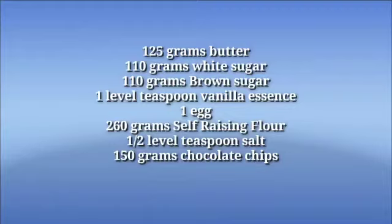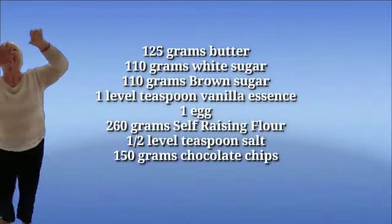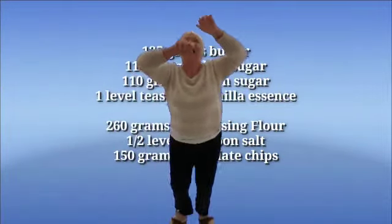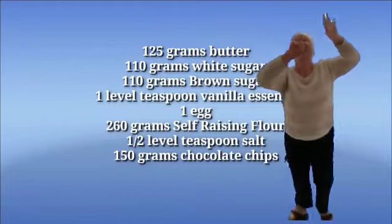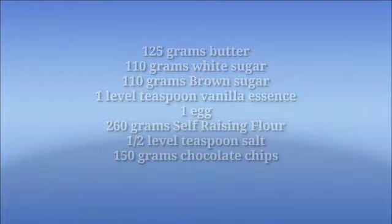It's a lovely vanilla! One egg, 260 grams of self-raising flour, half a teaspoon of salt — that's optional — and 150 grams of chocolate chips, also optional. This recipe serves 16 people.